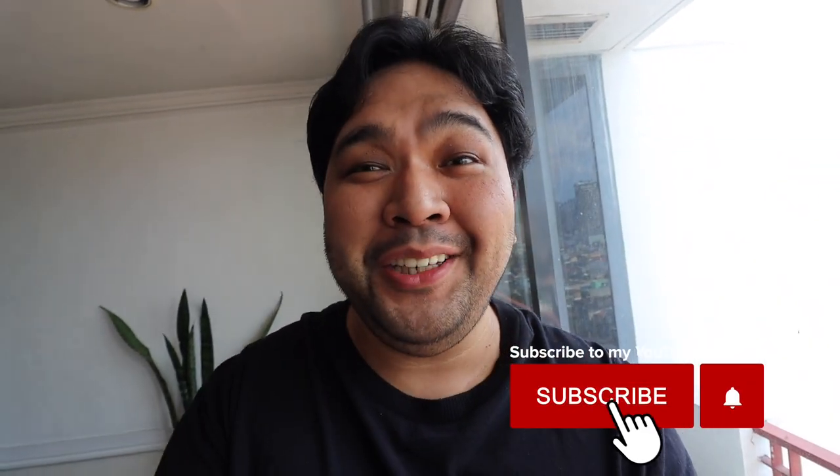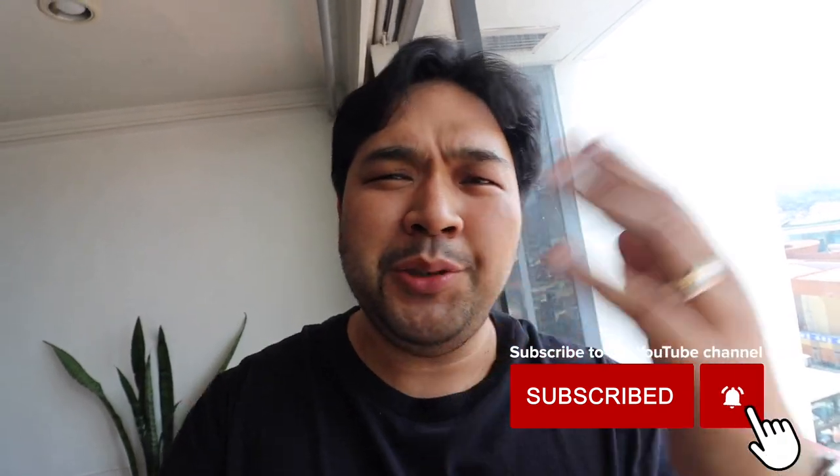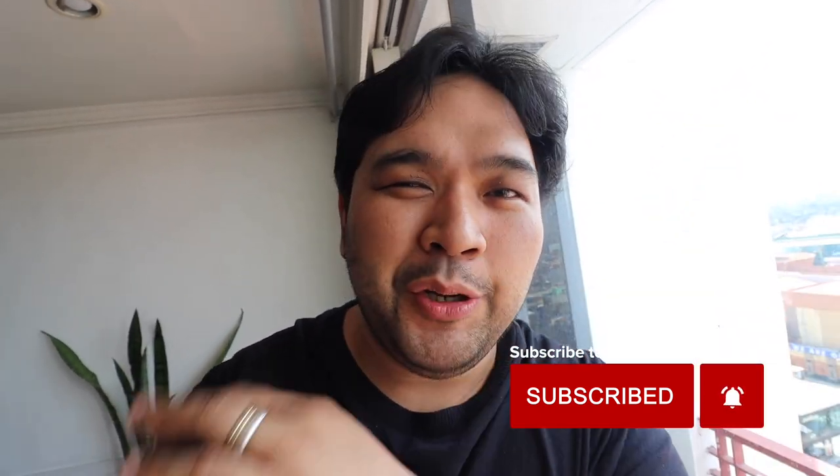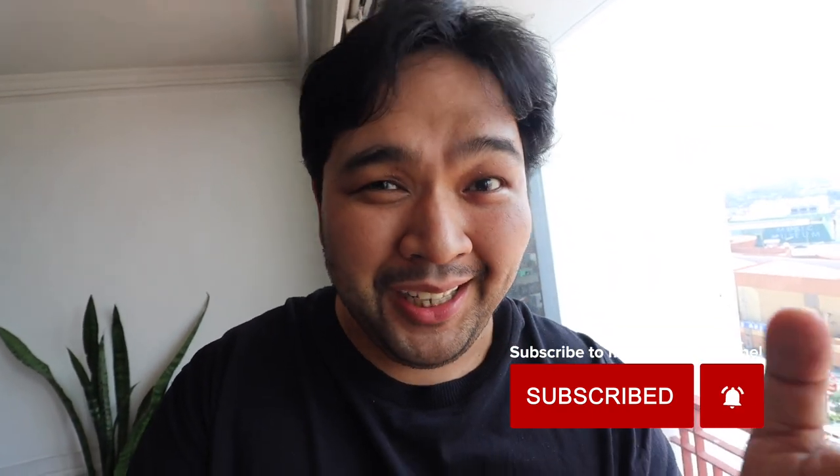Hey everyone, Carlo here. Welcome to my watch vlog. This is my YouTube channel dedicated to my ongoing beginner's journey in the world of watches. Please take note that I am not a horology master nor an expert — I'm just really enjoying this newfound hobby and I want to share the stuff that I pick up and the things that I find interesting in this ongoing journey of mine in watches.